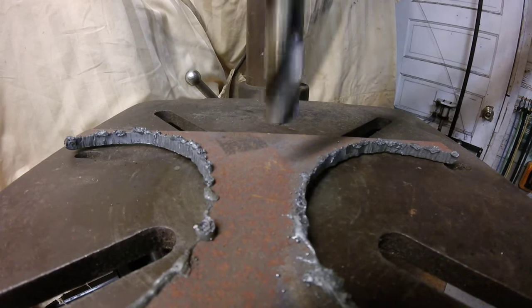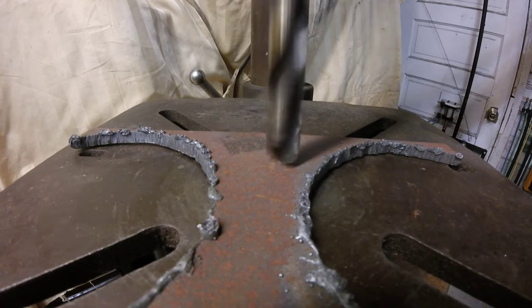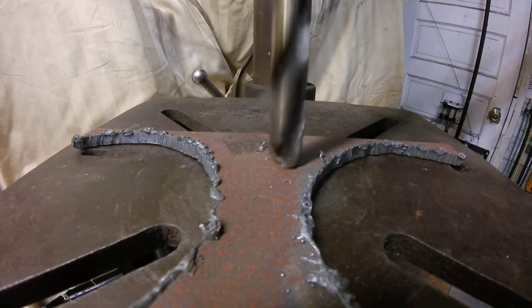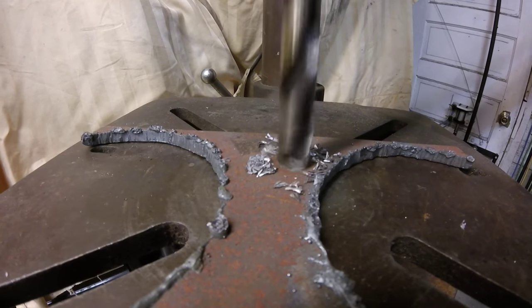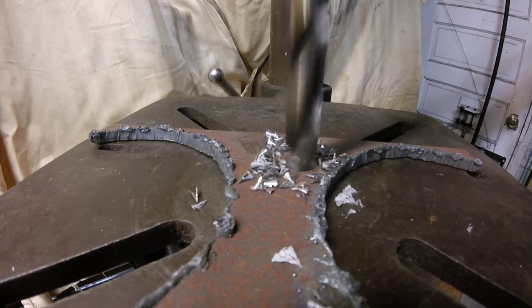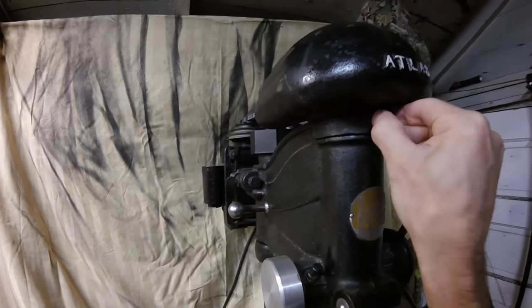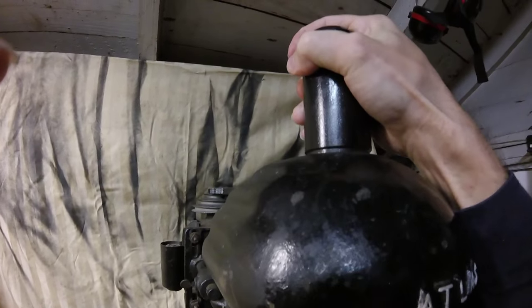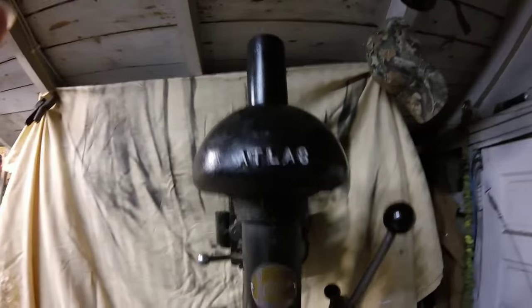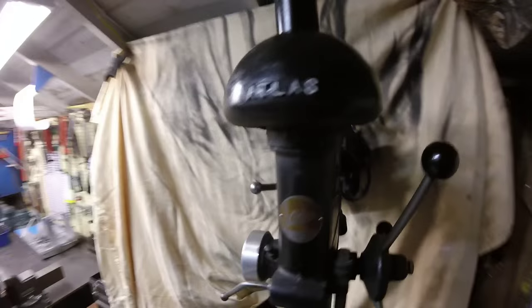Moment of truth — I've got to try it out. Half inch bit, quarter inch steel. Much better. There you have it.